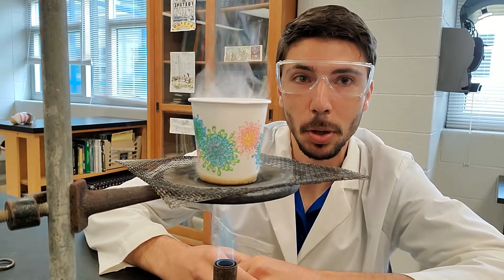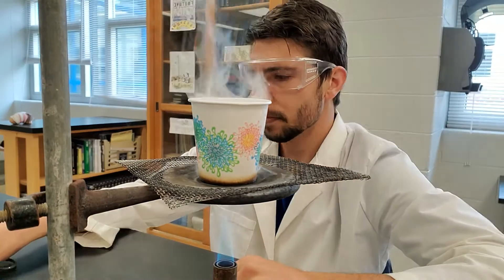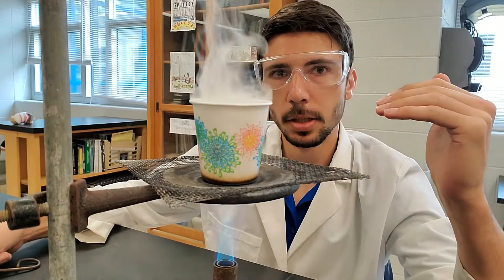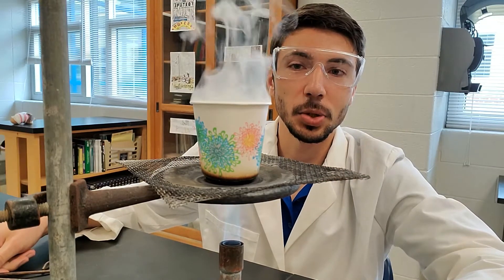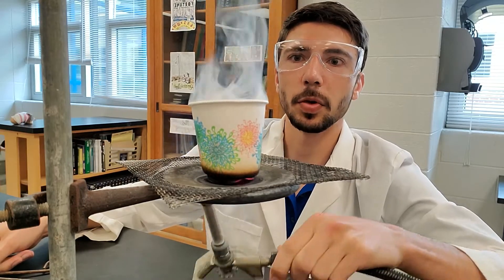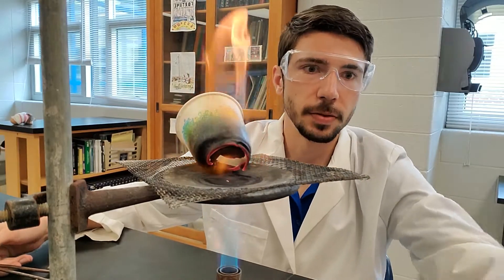It's smelling like smoke in here — smells like science, remember? What's happening here is the temperature of the paper cup increases to a point where it reaches its ignition point. The wire gauze here is actually transferring that energy pretty evenly. But what happens whenever we heat it up — going to go crazy here — it starts to catch fire, of course.